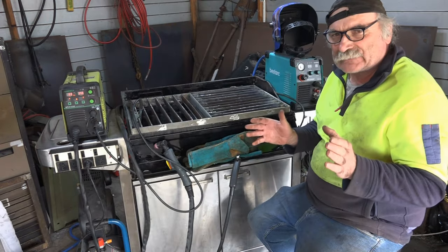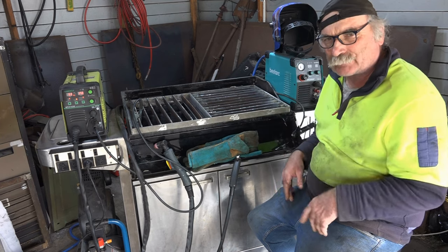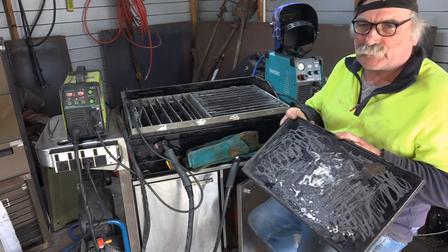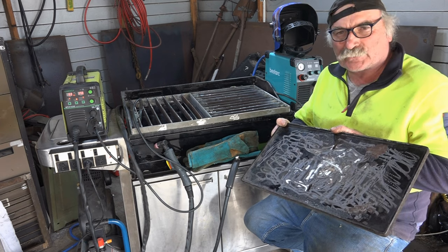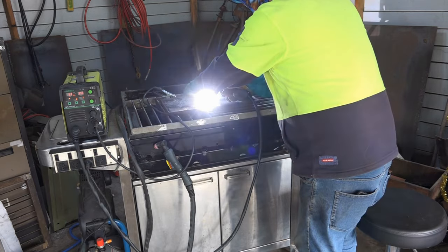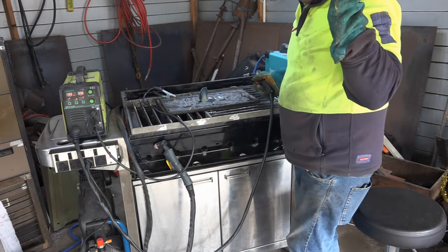I can almost hear you guys saying, well that's all very well if you want to plasma cut, but what if you want to weld something up? Well, let me cap it up, take out this grate that I told you not to throw away, and make sure you take a bit of the old paint or grease off it otherwise you won't get a proper contact — safety first, you know me. There we go!